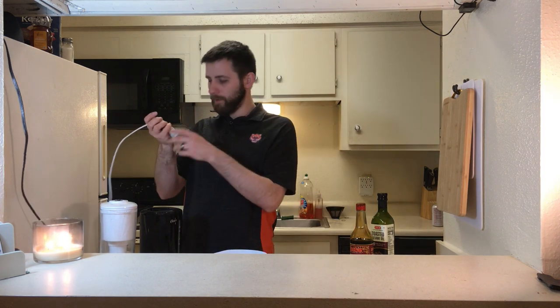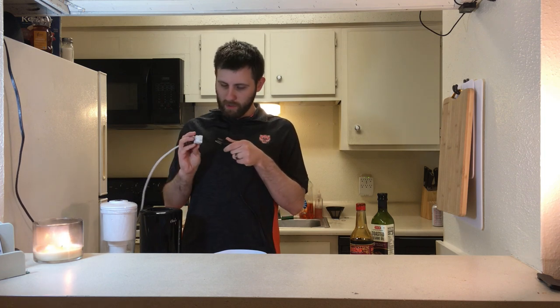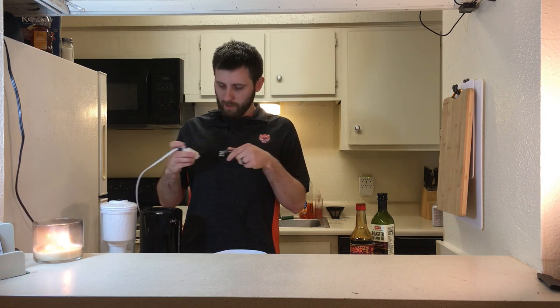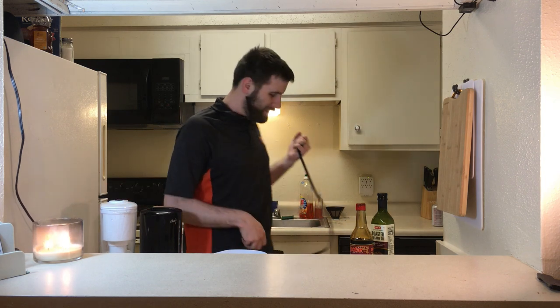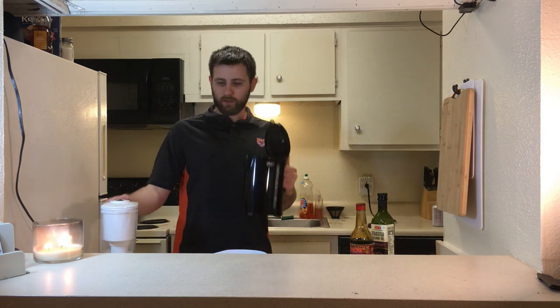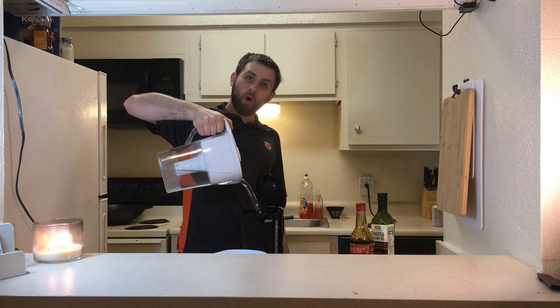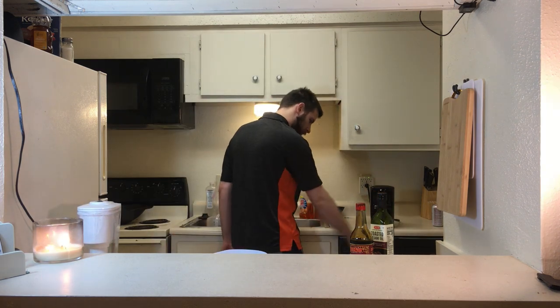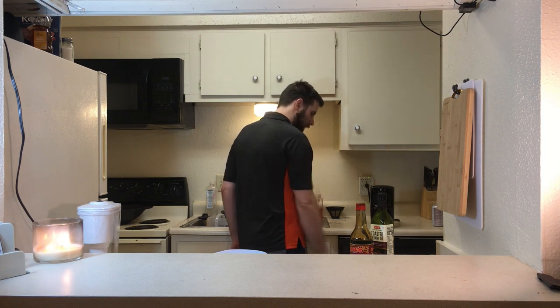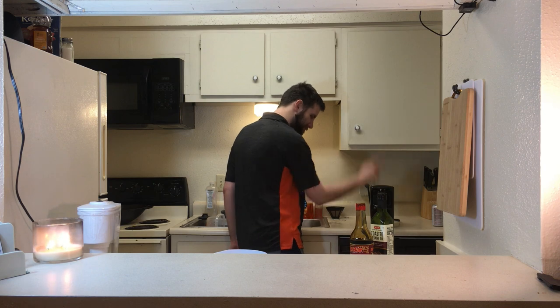I didn't think about the fact that this is a three-prong thing and my extension cord is only a two-prong — oh, right there, I'm done. Fill this up to at least the minimum line with water, put it on there, and eventually it's gonna turn on and stay on.